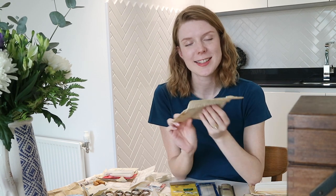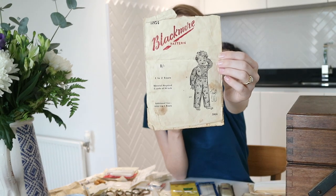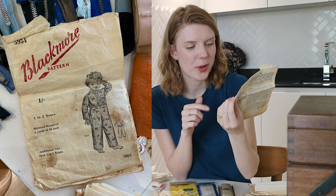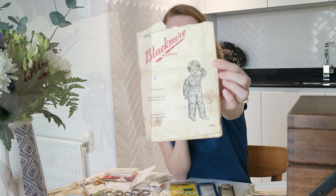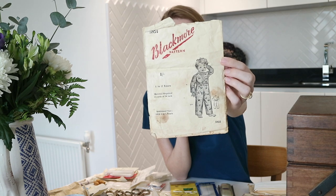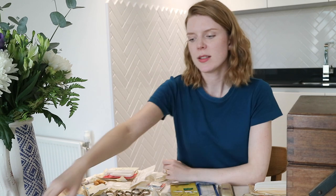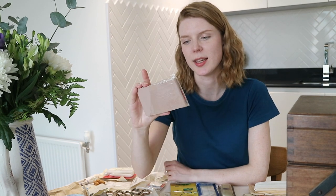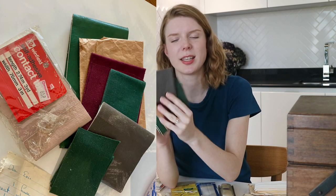I found a sewing pattern in the box for a one-to-two-year-old little romper boiler suit. It's really old and really delicate so I haven't taken it out of the packet yet, but it was very sweet. She also has an awful lot of self-adhesive contact tape — there's one in a packet priced 85 pence from Woolworths, and she's got quite a lot of it in her sewing kit.